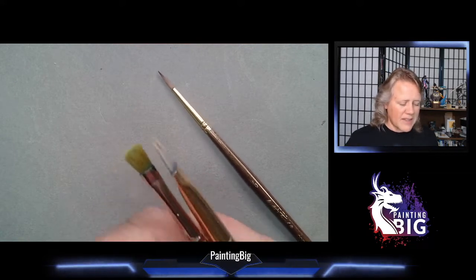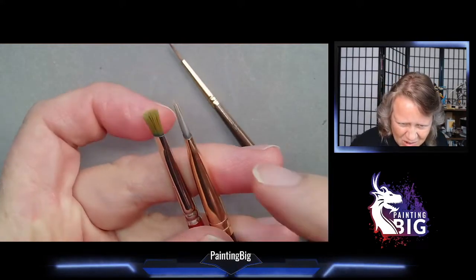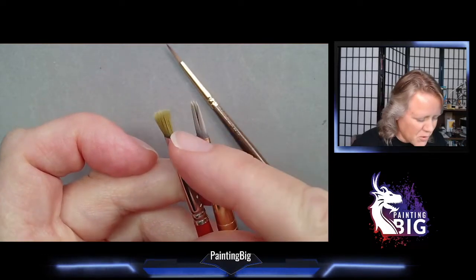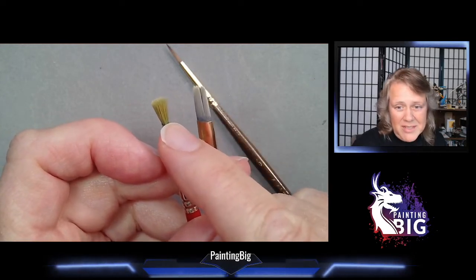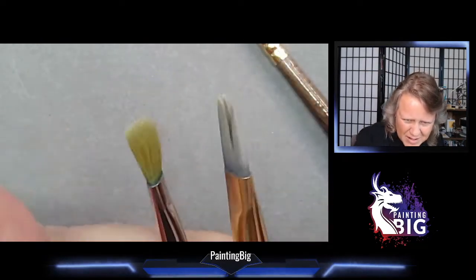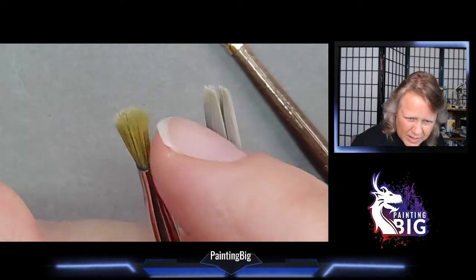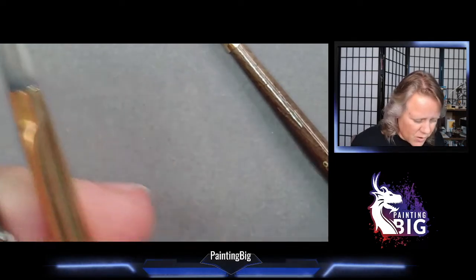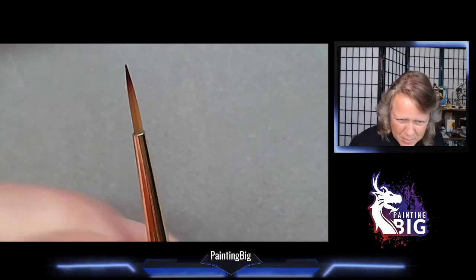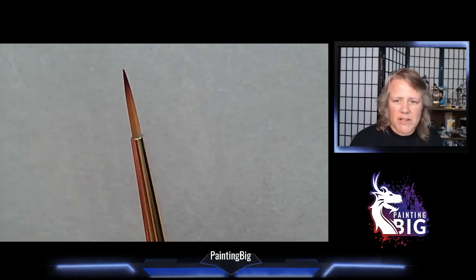With brushes, you do get what you pay for. What happens to synthetics over time is that they deform. You can see the curl at the tip of the bristles — these are fluffy and hooking outward. This terrain brush and this dry-brushing brush have been abused. This little brush is just starting to show fuzzing at the tip, the start of what will eventually become a hook.